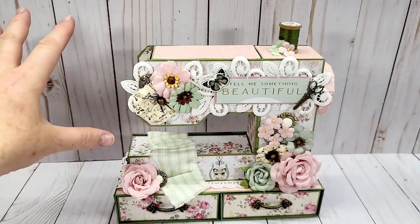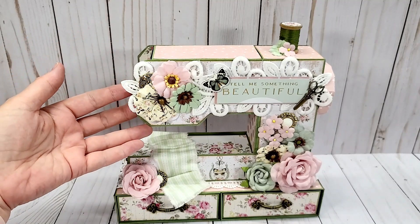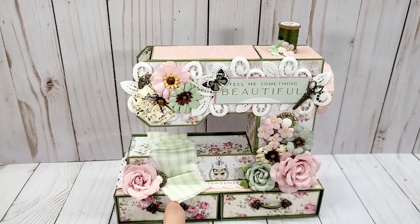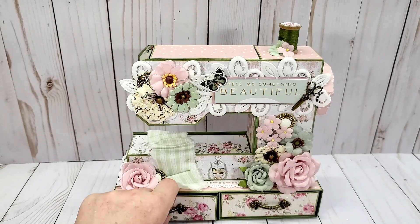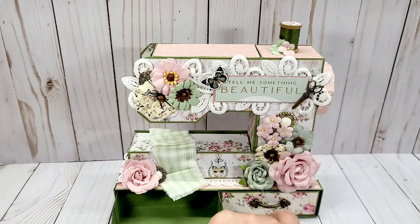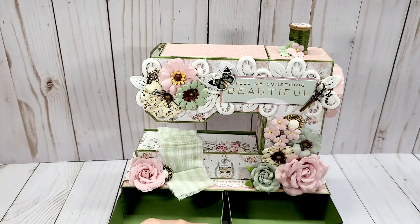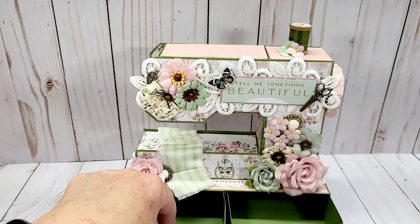It's just a gorgeous trim and looks so pretty on the sewing machine, and then I have some lace tucked around the base here. My friend gave me these drawer pulls, and the drawers just pull out like this.